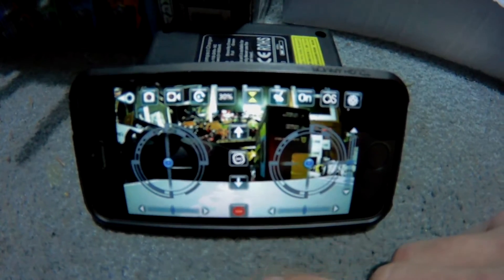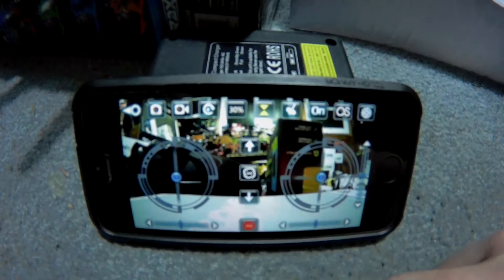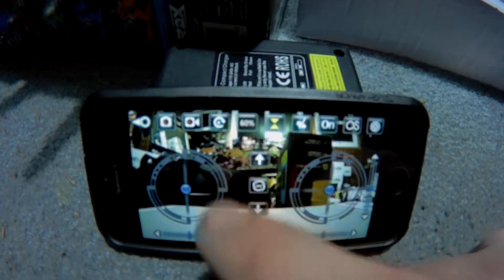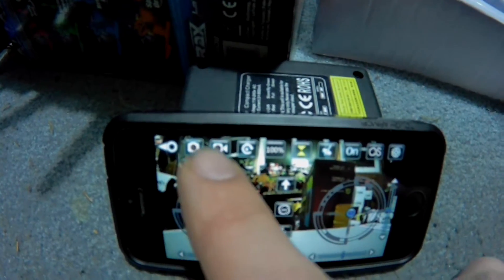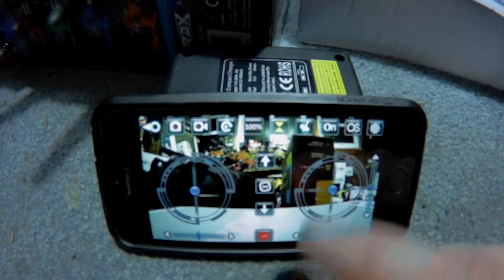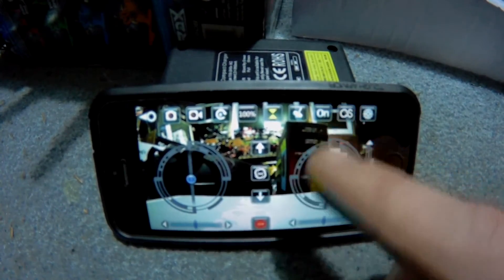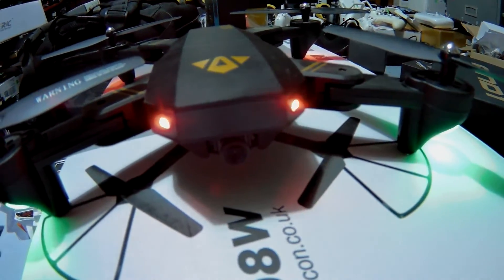Then you press the up arrow to take off and the down arrow to land. Right here — 30, 60, and 100 — those are for your rates. Then you've got picture and recording over there, gyroscope mode right there, and not really sure what that other one is about. Alright guys, I'm J Drone and again — Bamzo Mavic clone flown in the drone room. Later.